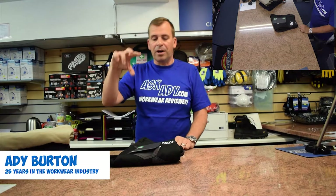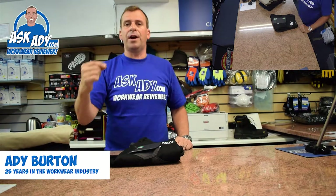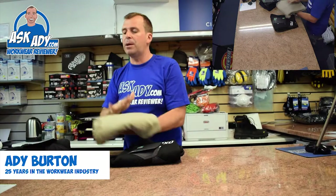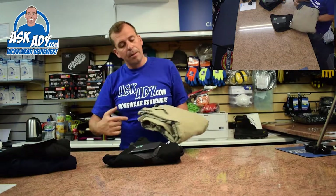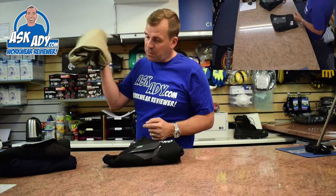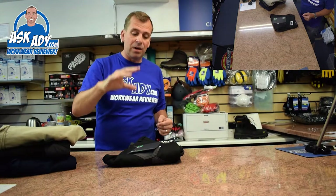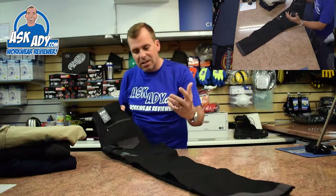I'm back with another product from FXD — this one is the WP1. Earlier I did a review on the WP3, which is a very similar trouser priced at around the same price, 45 quid. The key difference is this one does have a knee pad feature, whereas the WP3 doesn't.